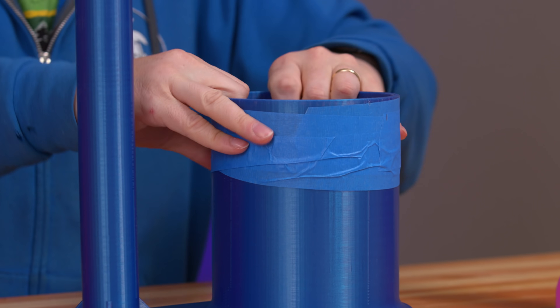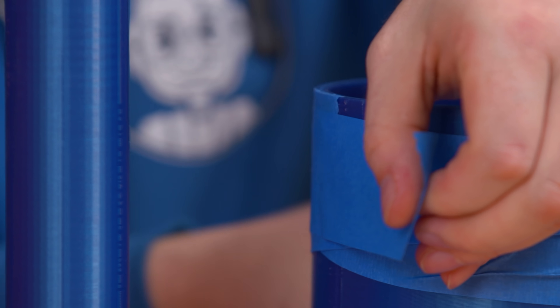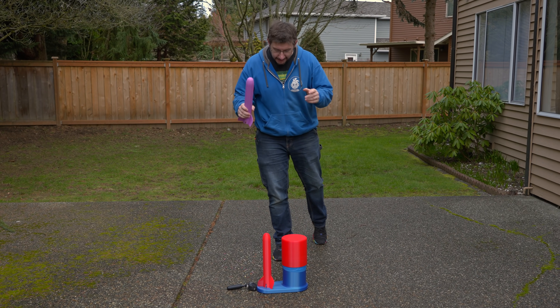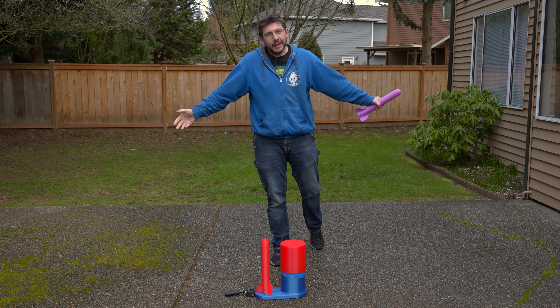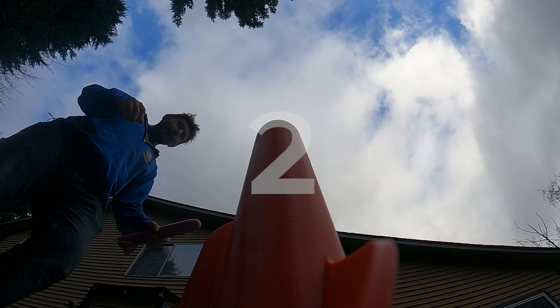I know that my tape job isn't perfect, but I think we've accomplished our goal. Let me just put a little bit right here and smooth it out. It looks like we can at least hit the ceiling, and at this point, the way we test it is we go outside and stomp on it. We're outside to test this. We're going to do the big red rocket first, and then the flexible purple rocket. It's a stomp rocket, so we're stomping on it. Launching in three, two, one.